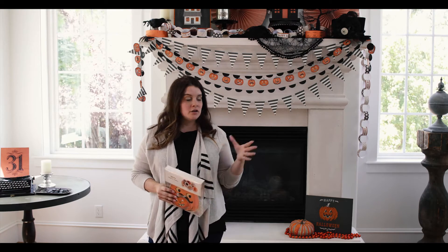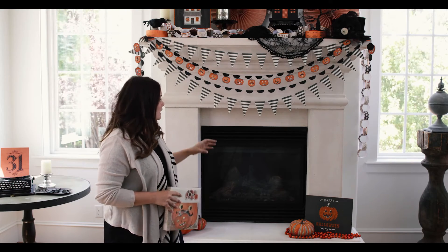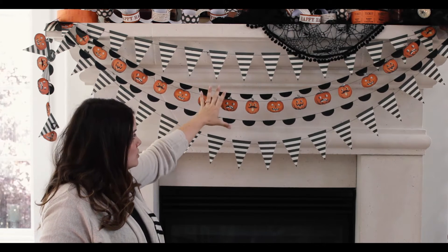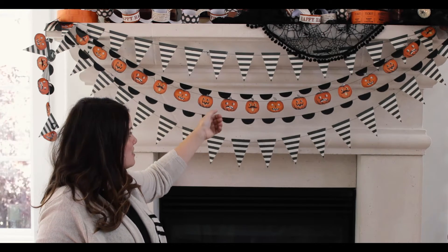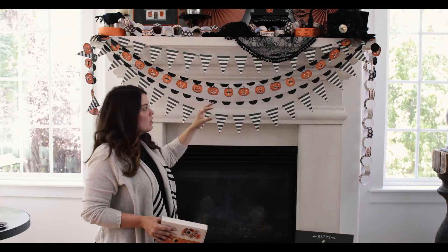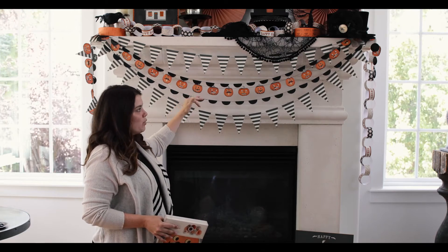We're going to start out by talking about layering the different products and creating height levels. Those are two really important things as you're decorating a mantle. We've layered all of the different garlands to give a unique drape to the front of the mantle, and we've used two of our stripes, two of our circle garlands that we've scalloped by just folding them in half, and then one of my favorite pieces — these vintage pumpkins. We did this completely symmetrical because each of the patterns are a little bit busy, so that symmetry calms the eye and the patterns work individually that way.